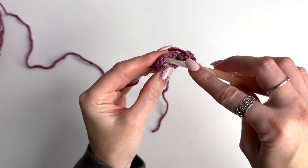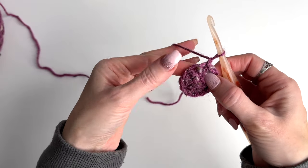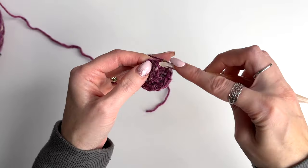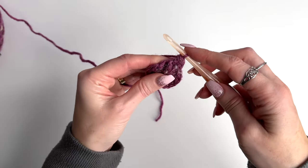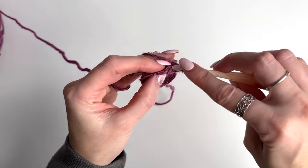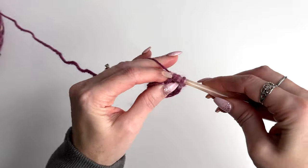Slip stitch in the first front post double crochet to join. Chain one and now we're going to work across these post stitches — one, two — and now we need to increase by adding a double crochet. Work back into the same stitch a double crochet, so we've worked a post around the post of the stitch and now we're going to work a double crochet into the top of that same stitch.